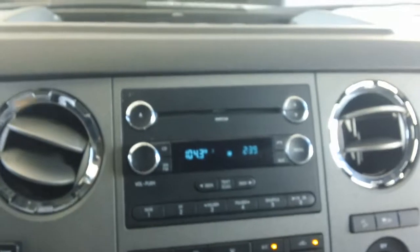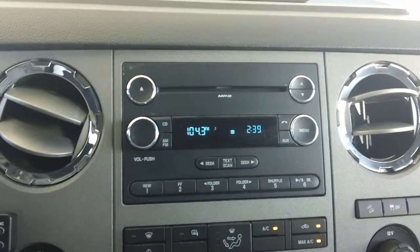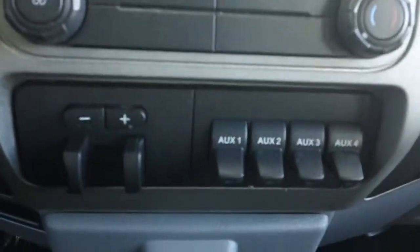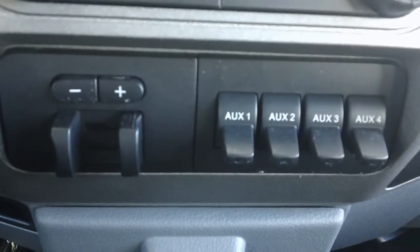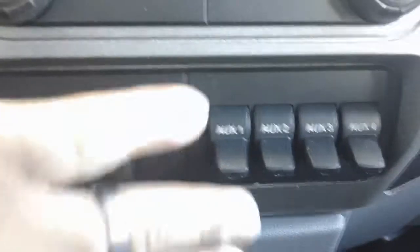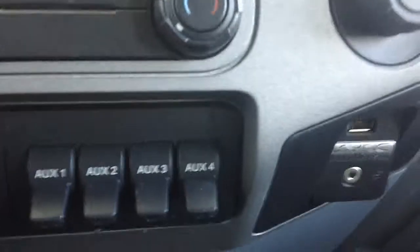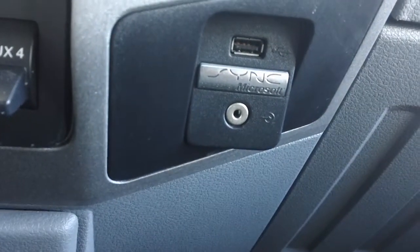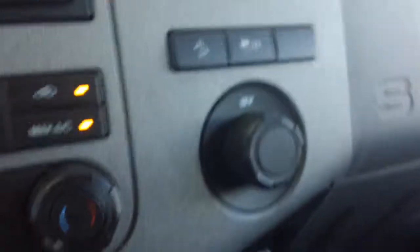On the side here you do have your CD player and AM FM radio, your AC, integrated trailer brakes, and auxiliary buttons. You do have your USB and auxiliary connection and your tow bolt.